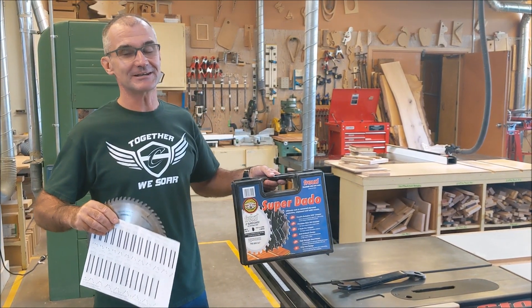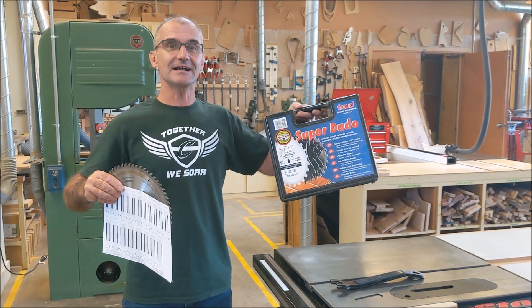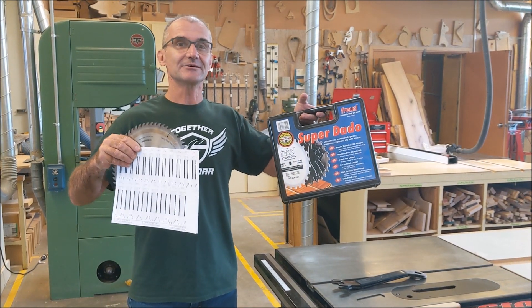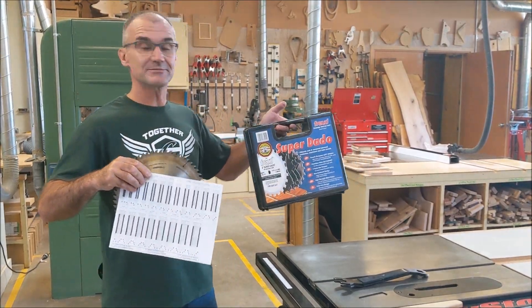Jonathan here at Top Saw. Today's video I'm going to go over how to change out a table saw blade for a dado stack so that you get nice tight rabbets and dados every single time. We're going to do it on the SawStop.